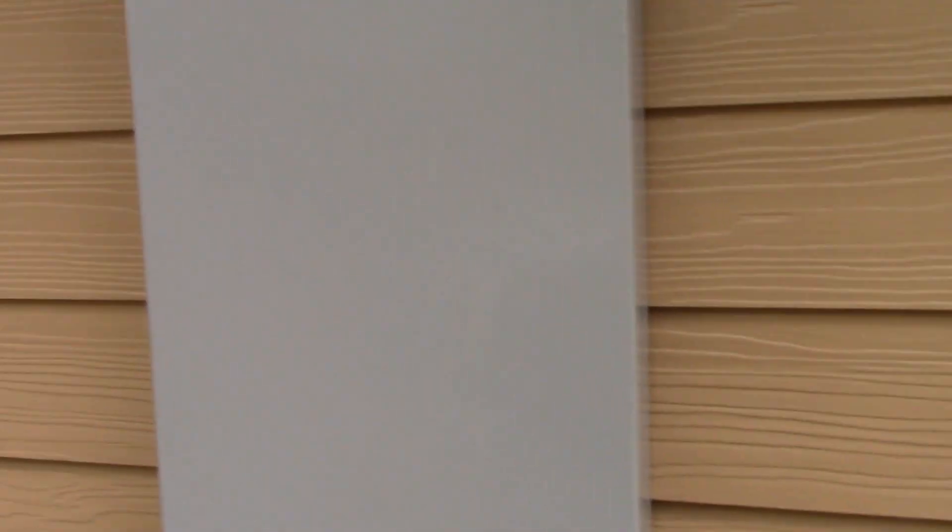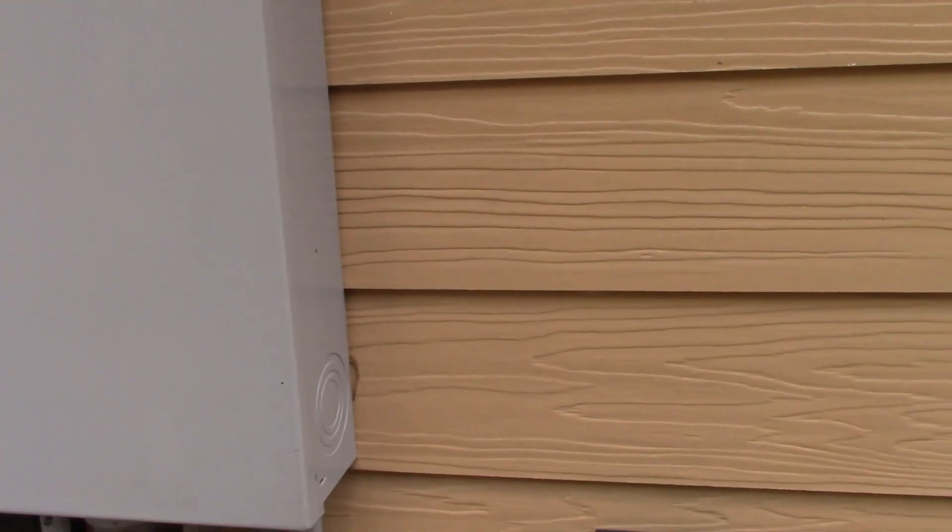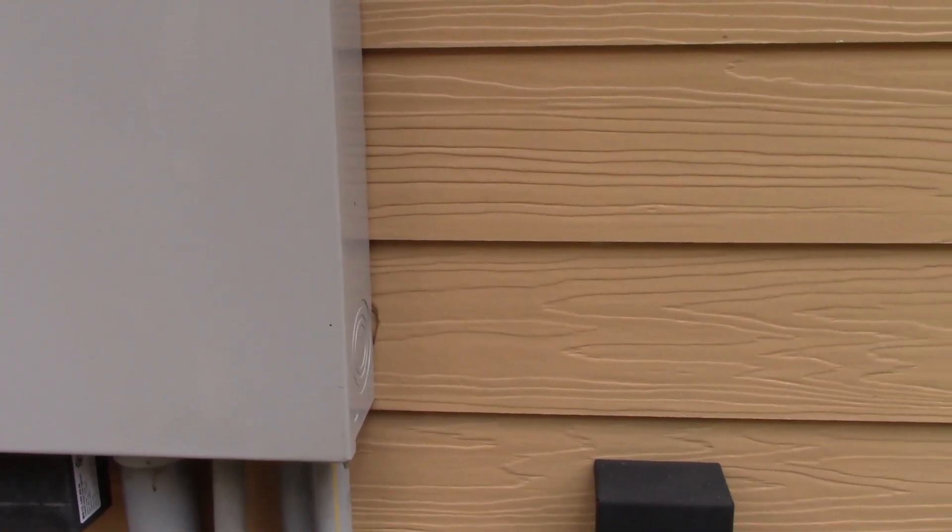We're going to be taking circuits out of this panel over here and mounting the new panel close by on the wall right next to it. I'll take the circuits I want to run on the transfer panel and move those over. I'm going to run a pipe along the bottom here coming up into the panel there. Right now I'm going to go ahead and mount this and I'll be back once we get this thing mounted.